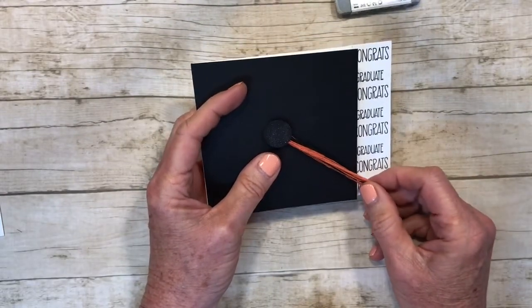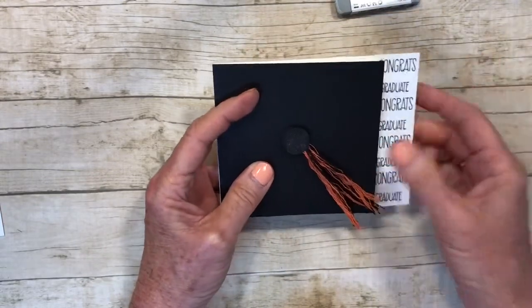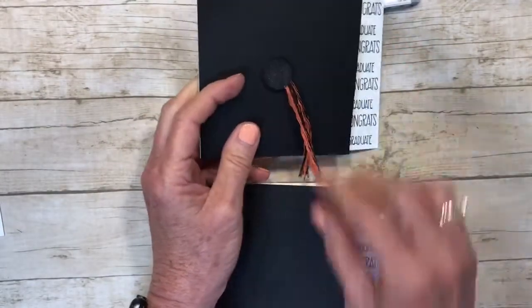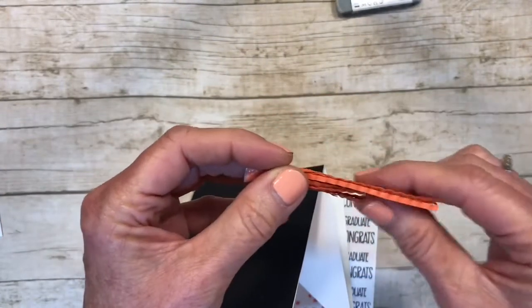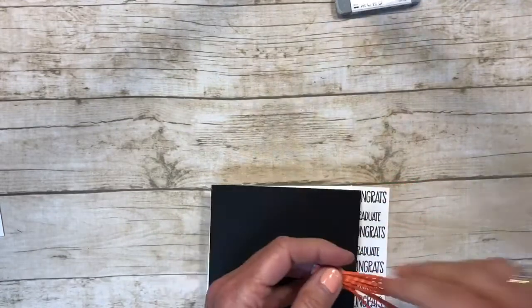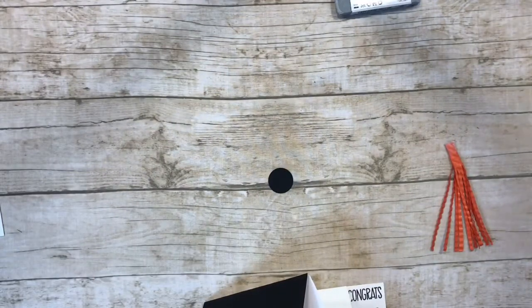For the tassel, I took some retired Baker's Twine from Stampin' Up, unraveled it, and made a tassel. I'm doing this card in orange and black for school colors — you can certainly do any color. You can also use embroidery thread and separate it for a little string effect. For this one, I took a piece of Tangerine Tango cardstock, cut it real thin, and ran it through the crimper several times to get a ruffle effect, then glue it down on the card.